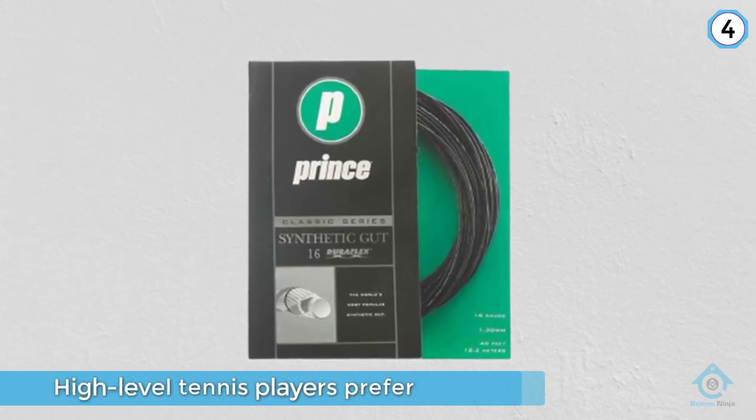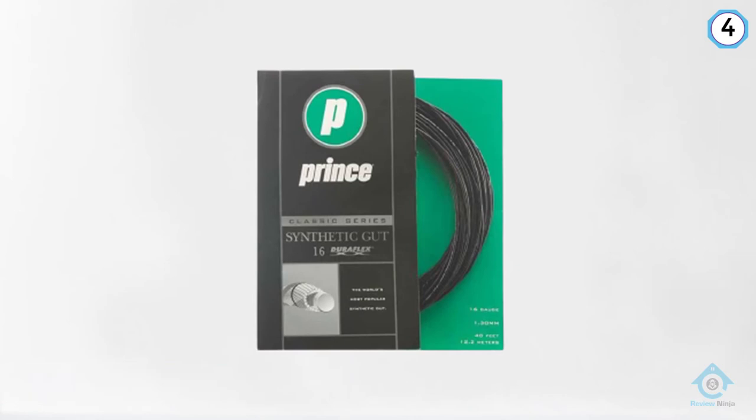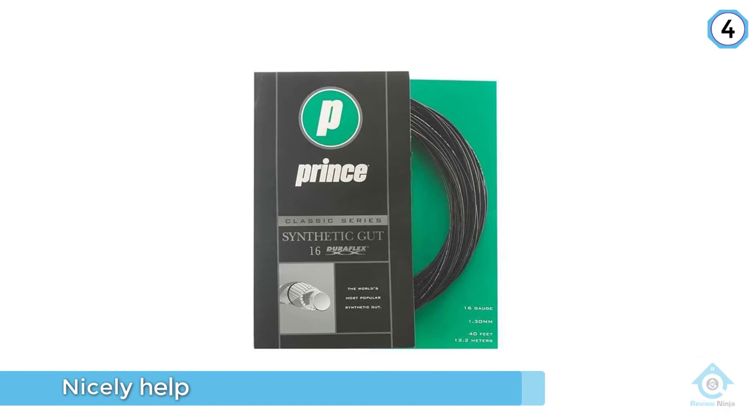It does all this without the higher cost of real gut tennis strings. These strings are made well and will nicely help more than one area of your game.